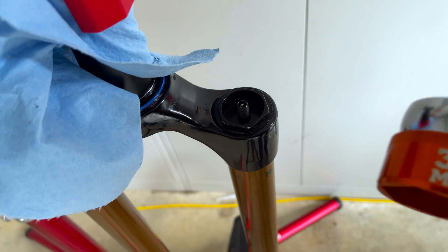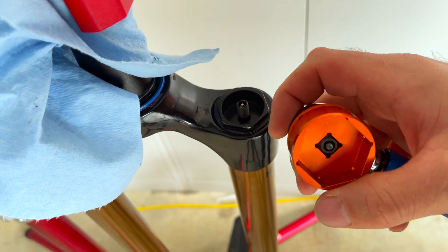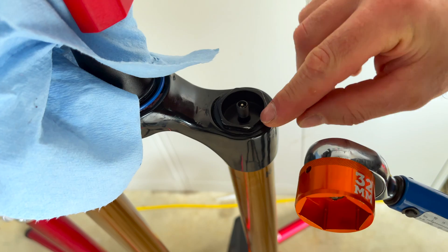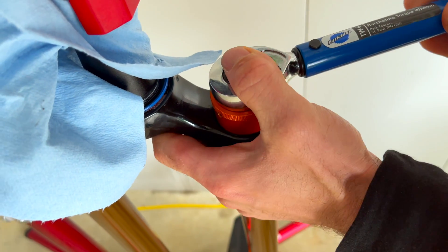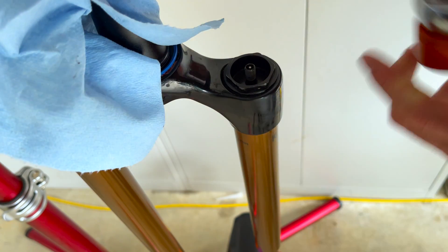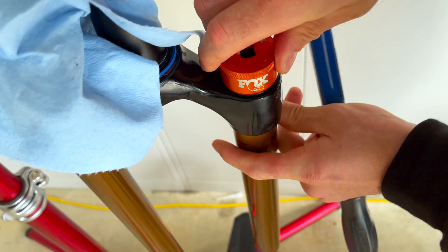Now we're going to get a flat-faced 32mm socket. You have to get a flat-faced socket because there is not a lot of edge on here. Put your hand over the top, undo that, take it off, and then essentially do it by hand.